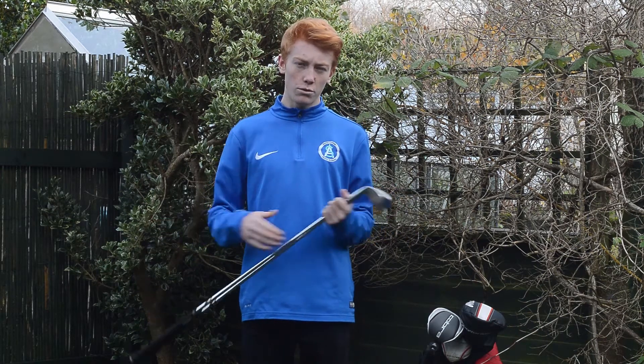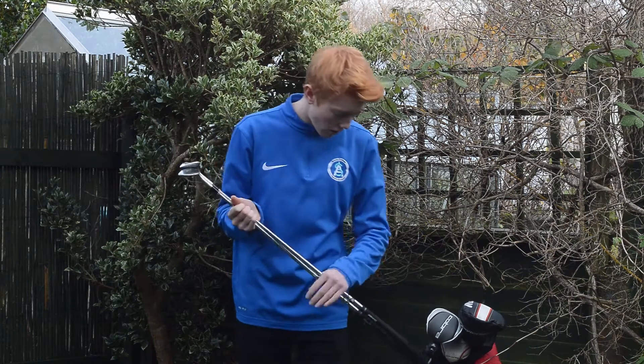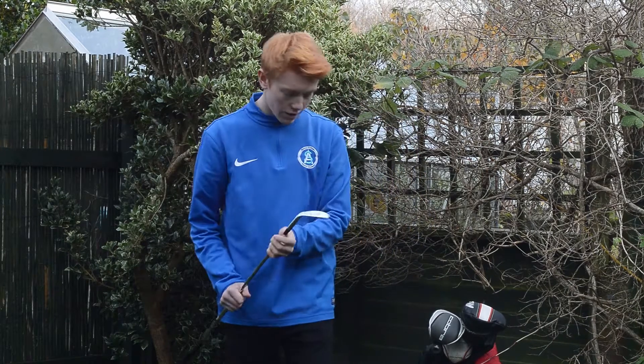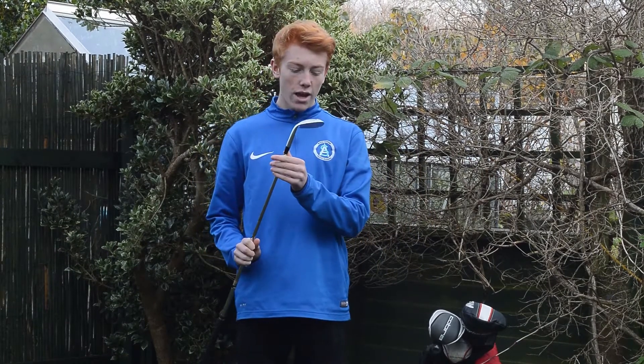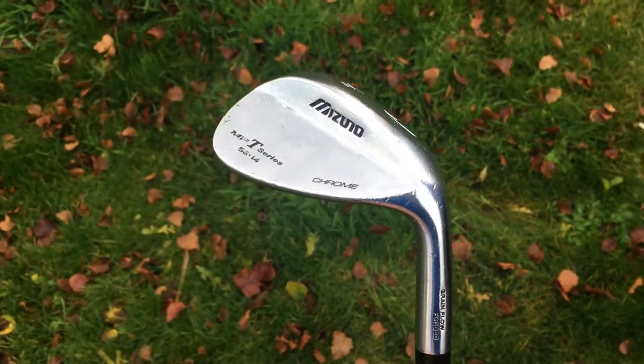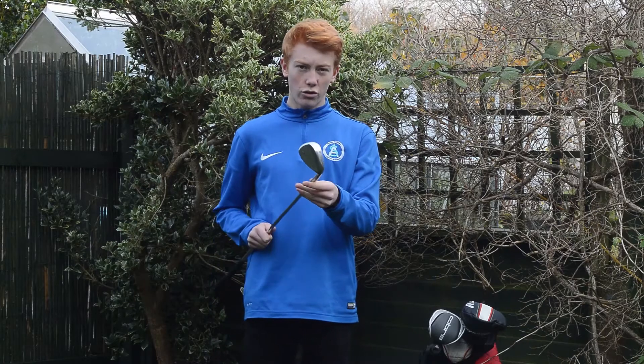I've seen a lot of good reviews about the Callaway Mac Daddy 3s, so they've caught my eye and you might see them in the near future. To fill the gap between those two, I've got a Mizuno MP-T series 56 degree — it's 14 degrees of bounce, so quite a lot of bounce on this one, just a chrome finish.